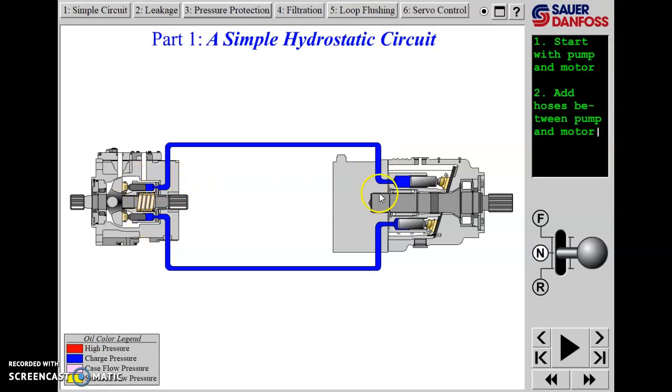Between the pump and the motor, we've got two high-pressure lines to complete our closed circuit. We've put a pump and a motor on the screen and added the hoses between them.